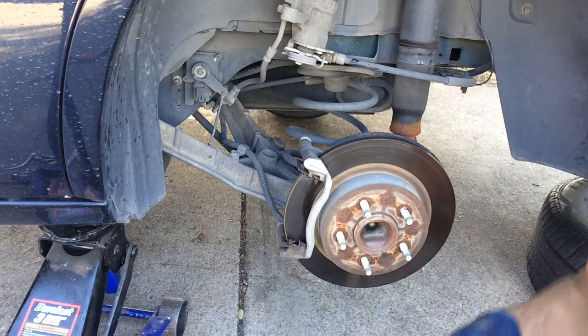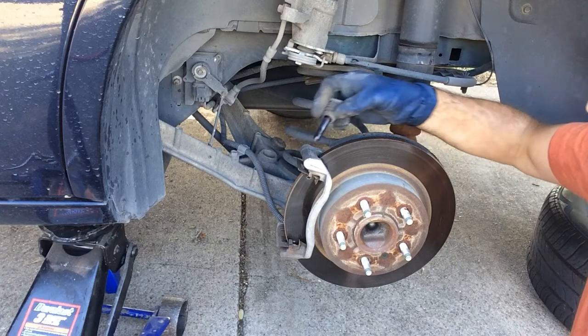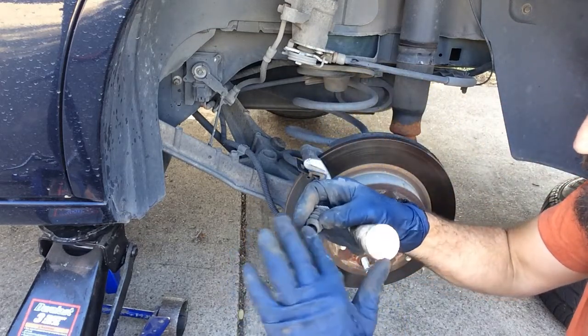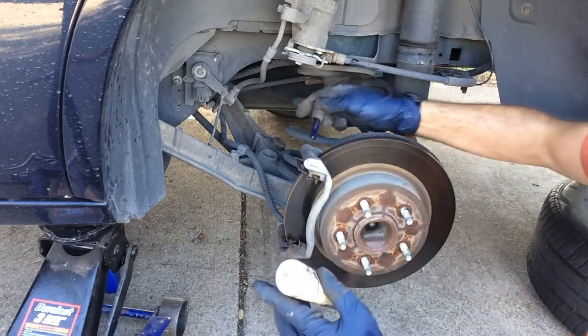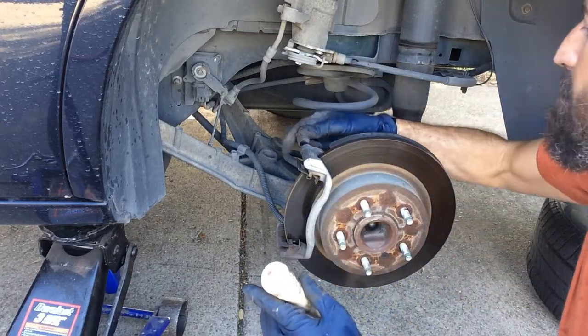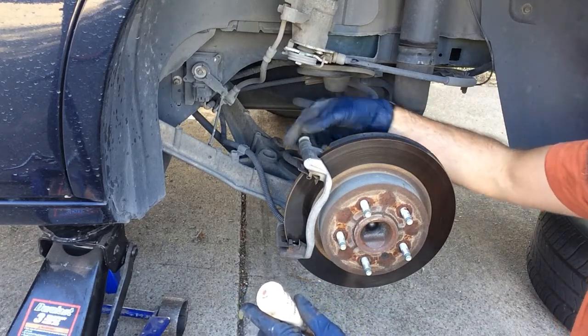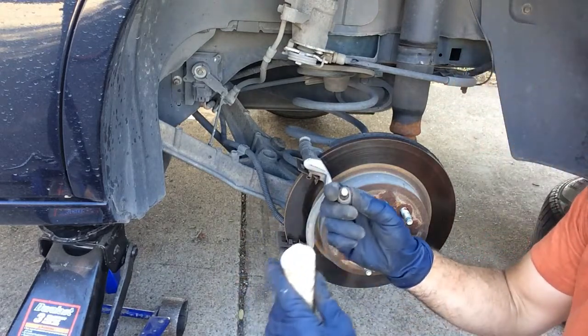There are a few areas that will need to be lubricated. Here are the caliper pins. I can just pull this back and out, put a little bit of brake grease on it. Slide it back in and make sure that the rubber boot is attached like it should be. Same thing on the bottom one.